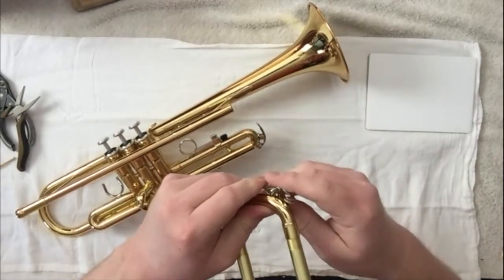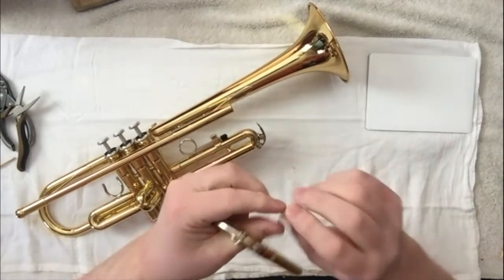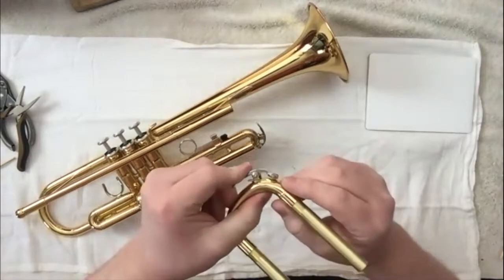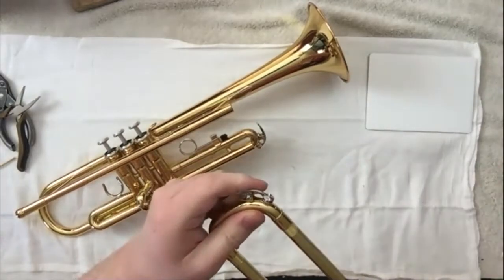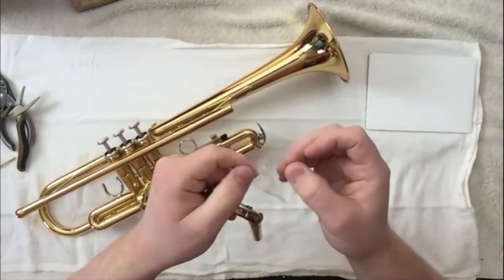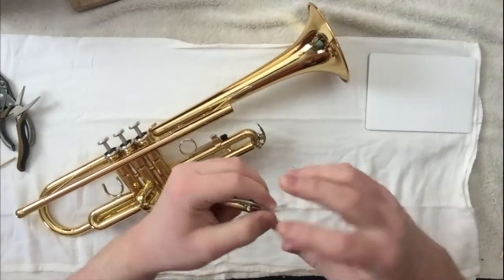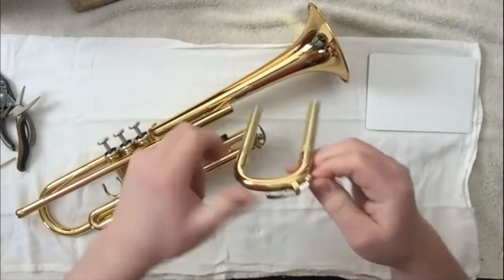If it's completely missing, you can take a little piece of paper towel or Kleenex and fold it over until it's about the thickness of that. Then we can take some Saran Wrap — just take a little hunk of Saran Wrap, stick it in there, pull it up over here, and just twist it.